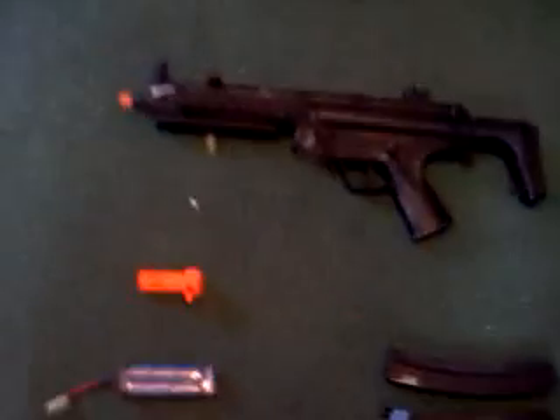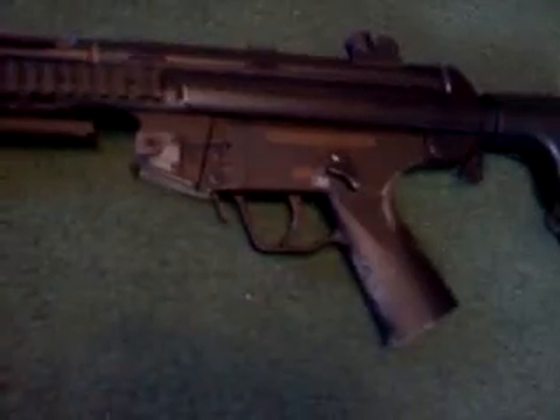I'm going to be selling this. It's the MP5A5 Navy. It's a full metal submachine gun. It's in very good condition except for like that. It fires perfectly.